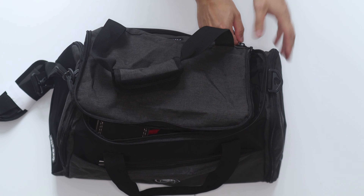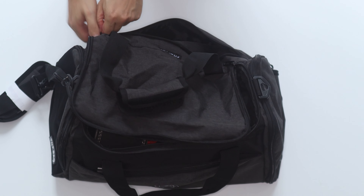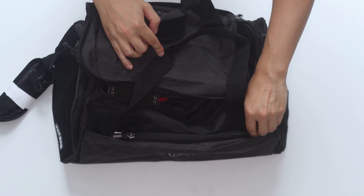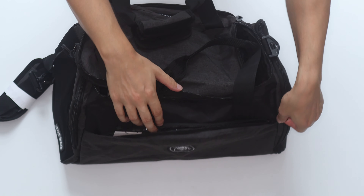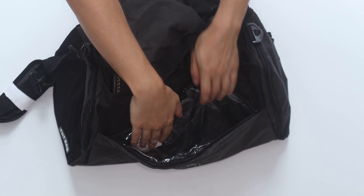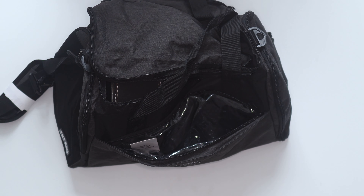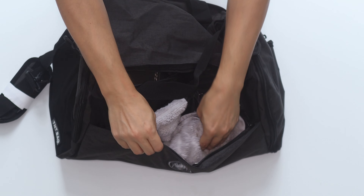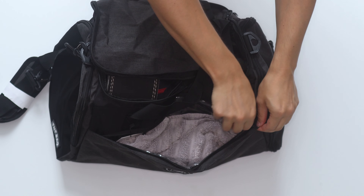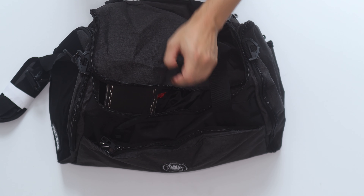You've also got a pouch here with extra room again. This is quite a cool part — so that means you can put maybe a wet towel in. You've been swimming and you don't want to get wet with the other stuff — some trunks maybe — and the water will not spread to the other compartments.